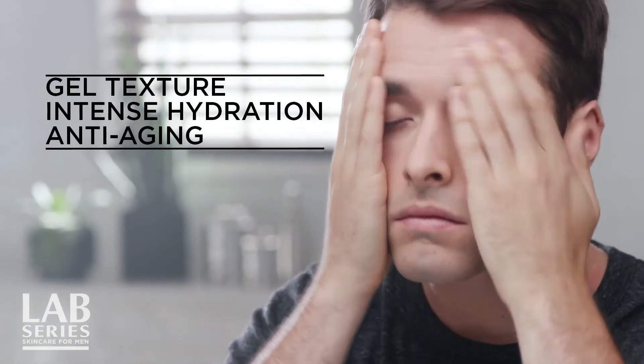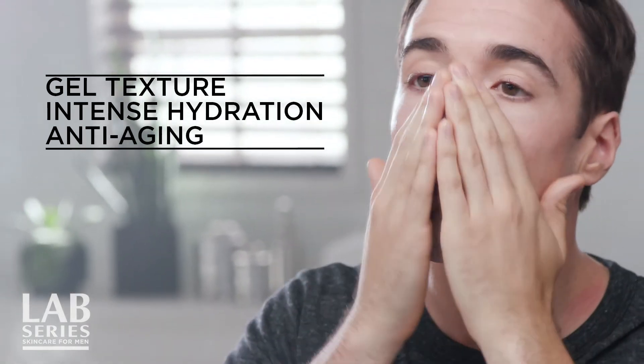Age Rescue Plus Water Charge Gel Cream is an anti-aging moisturizer that helps defend skin's appearance from environmental damage. It hydrates and conditions thirsty skin by delivering a cool burst of replenishing moisture, and can give you hydration that lasts up to 24 hours.